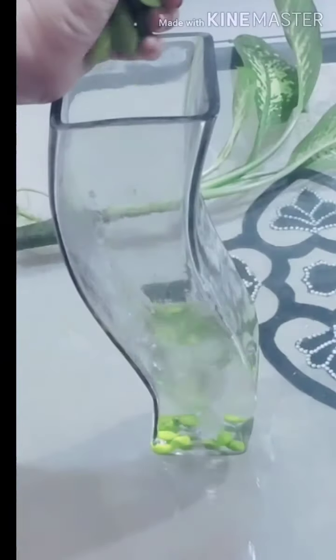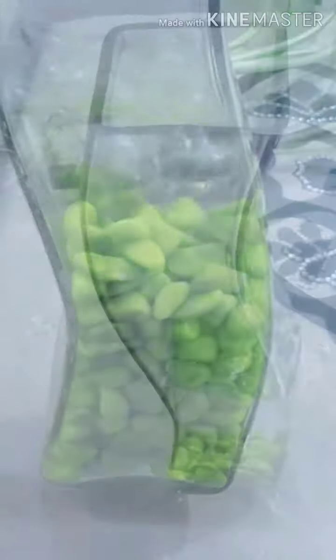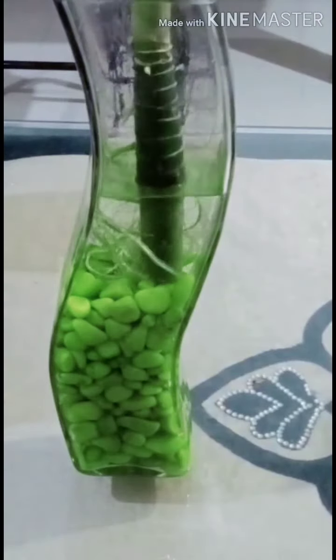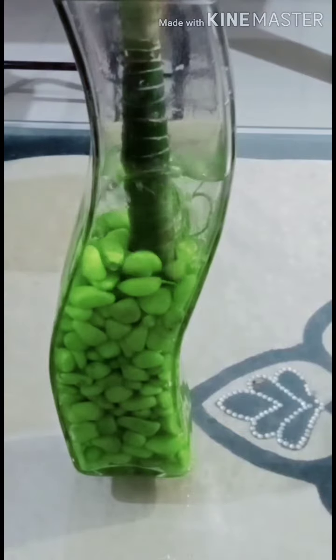When we grow a plant in water, for the best results we have to change the water once in a week. The water level should only cover the roots — if the leaves are submerged they will be damaged.